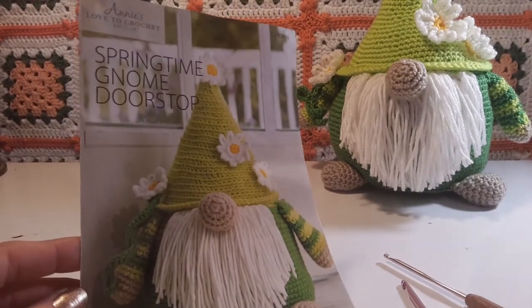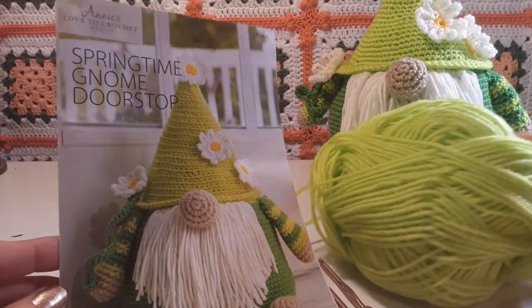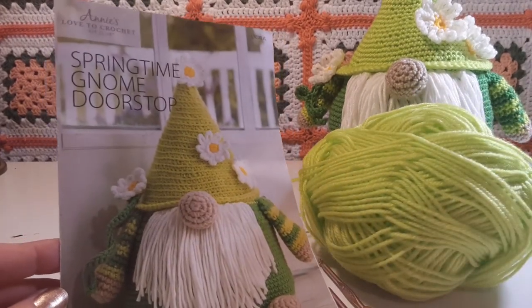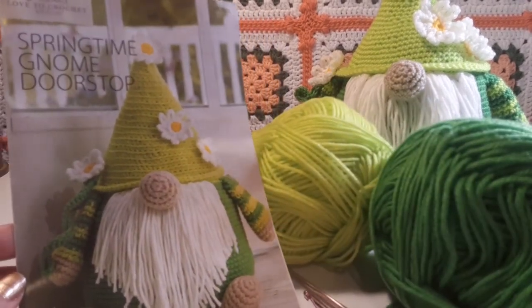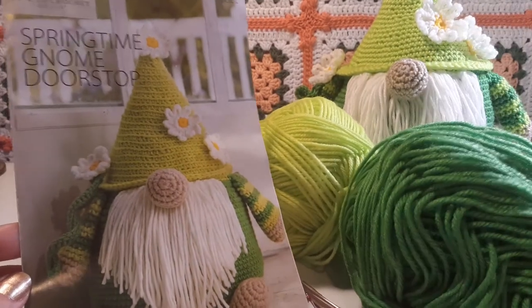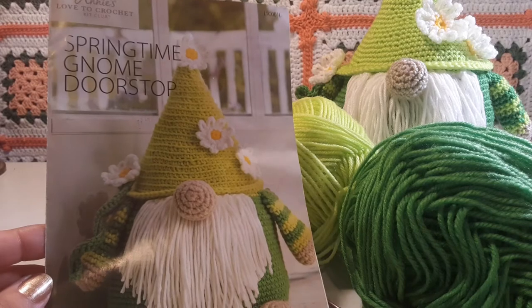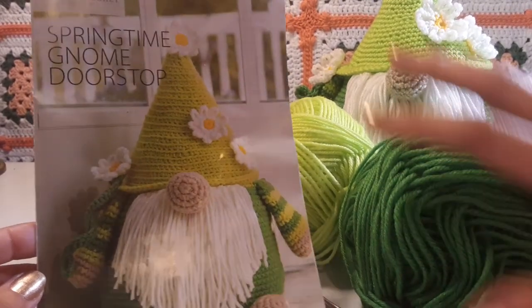Considering that I went down in size, the tension still came down even though I went up a hook size. And this is how much leftover yarn I had — it's quite a lot. So, green, leftover white, leftover tan, and a little leftover yellow. That's pretty good.